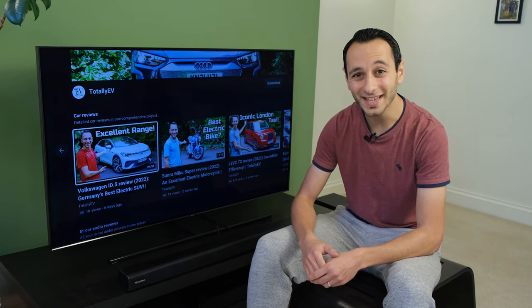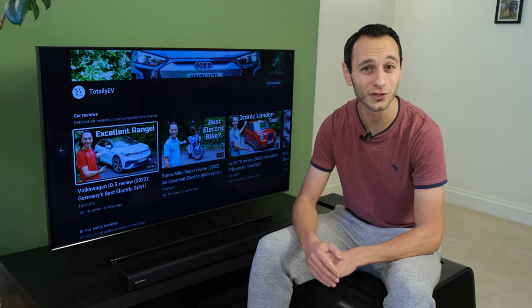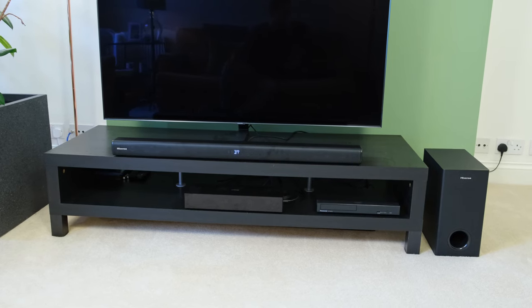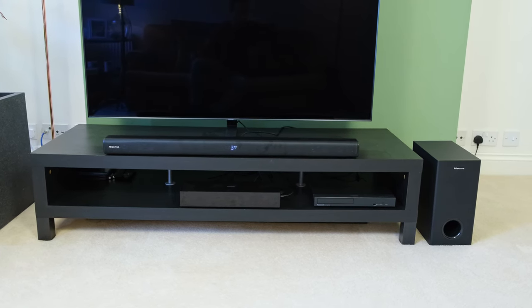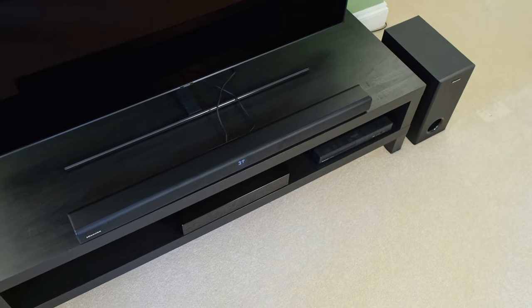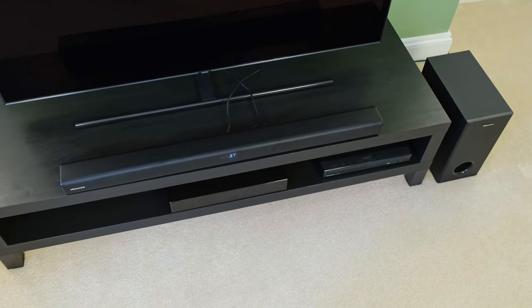The Hisense HS218 is a 2.1 channel soundbar with 200 watts of total power. In the UK it can be found for £150, while in the US it can be found for roughly $130. In this review you can see how it compares to some of its rivals and if it's actually worth its asking price.